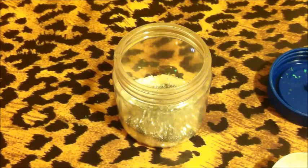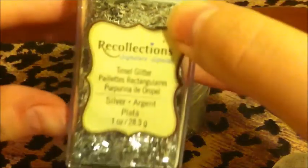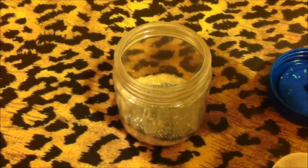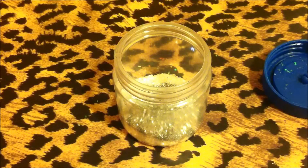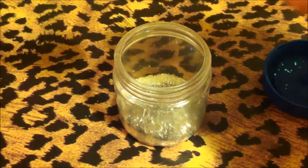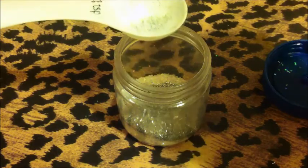Alright, and then next I have this silver tinsel glitter. You guys know I use this in a lot of my stuff. I don't have my half teaspoon with me, but I'm just going to pour in a half.